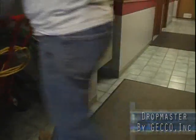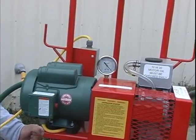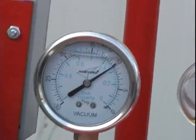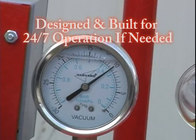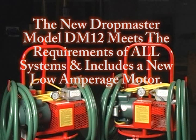Unlike contractors who use other vacuums, the Dropmaster is a patented continuous duty device which applies 10 inches of regulated vacuum to a pipe system and is designed to run 24-7 or as long as needed. The new Dropmaster model DM-12 meets the requirements of all systems and applications. The DM-12 includes the new low amperage motor which draws significantly less current.